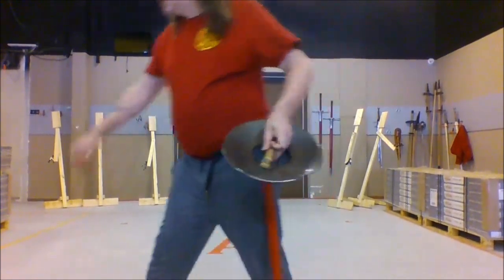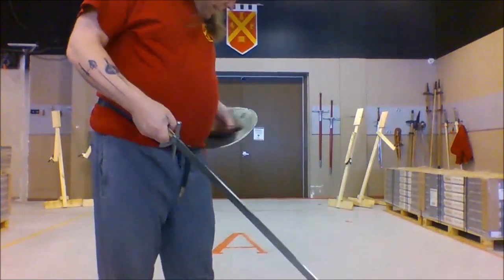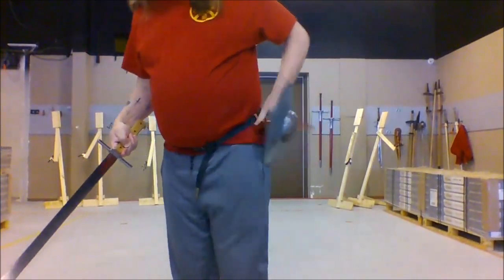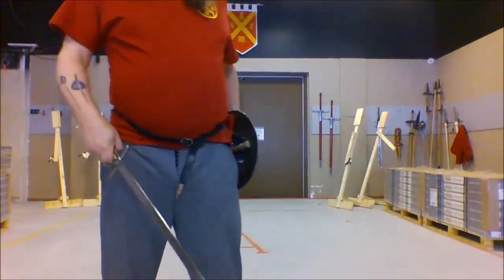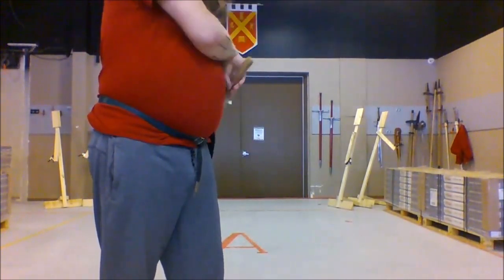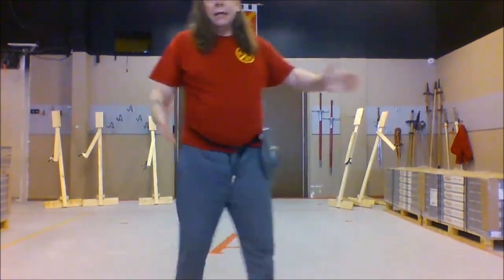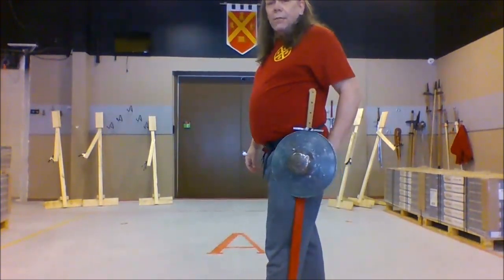So how does this work? I'm going to take that string and loop it over the top of my scabbard here like this. And now, even without the sword there, the scabbard can hold it up. So when I put the sword in, it's actually retained in place. Everything is held together in one single place.